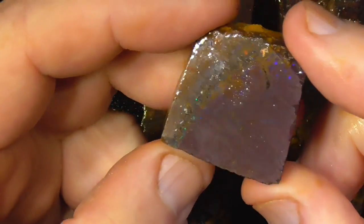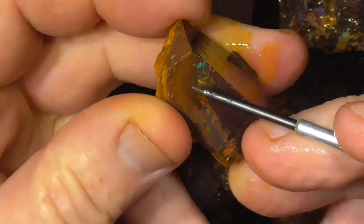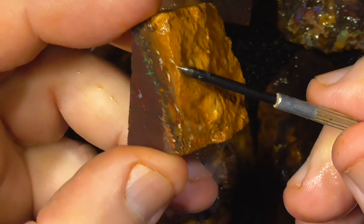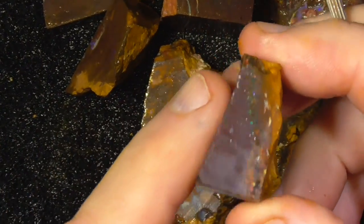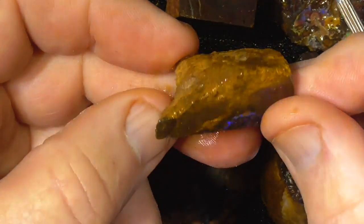I've zoomed in a bit. This has got a nice ring of colour around the top here, around down here. What I'd be doing with that piece is grinding the top of it off here, going down onto the colour — or if you want, just slice it — but there's a lot more potential if you go down on the colour of that piece.